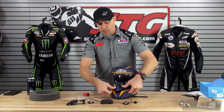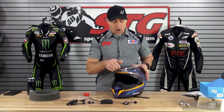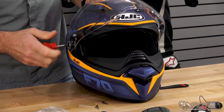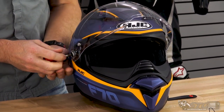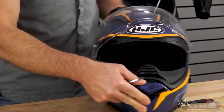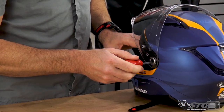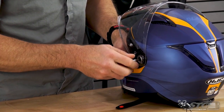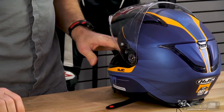Anytime I'm going to service the helmet, the first thing I like to do is remove the shield off the helmet completely — you don't want to be scratching the shield while you're handling it. So even for a Bluetooth device, I would recommend removing the helmet shield on this F70. It is held on with a Phillips screw on either side.